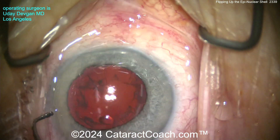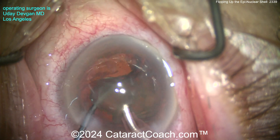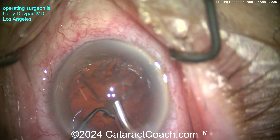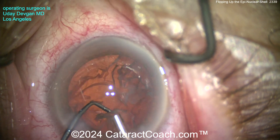I use the faker probe to grab it and then use the chopper to help flip it. Let's look at another case — grabbing the epinuclear shell here, and then with the chopper, look at the position there: it flips it up. And once it's flipped up, it just aspirates very easily. There's a little nuclear chip — take that out.